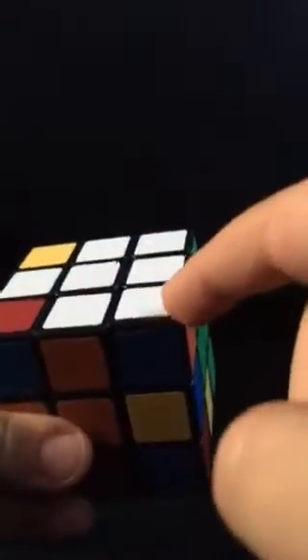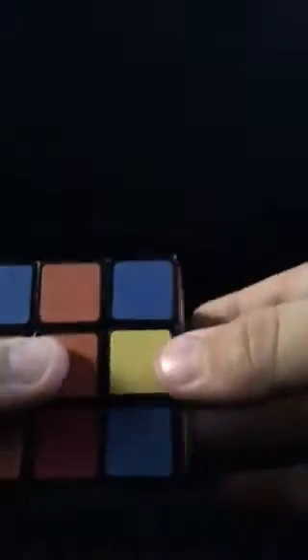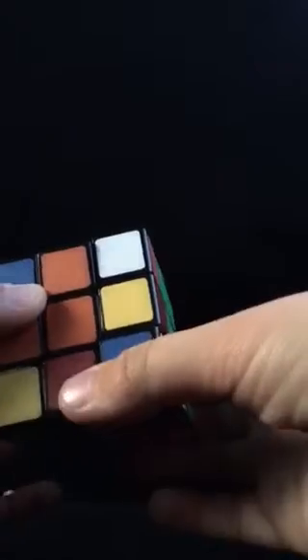And if there is a corner that's on the top white, but it does not match with the two colors on the sides, you've got to do this algorithm. And it takes up the corner piece, and then you can safely place it in.